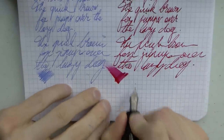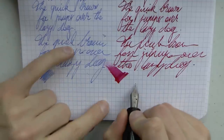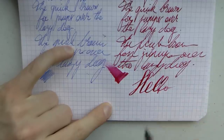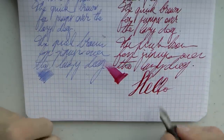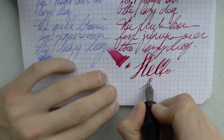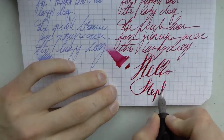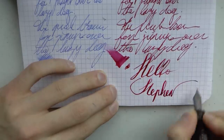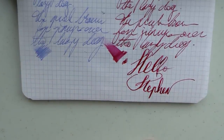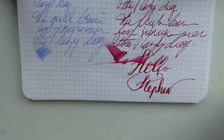The real strength in this titanium nib — let's just say it's a lot of fun. I didn't slow down, and you can see I was pushing the tines into the paper. Not my best writing, especially at the bottom of the page, but you get the point — there's a lot of line variation to be had. And it is wet, very, very wet.